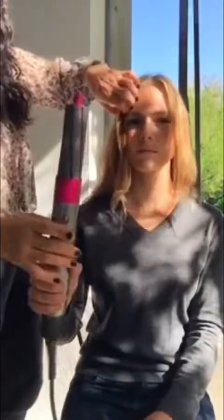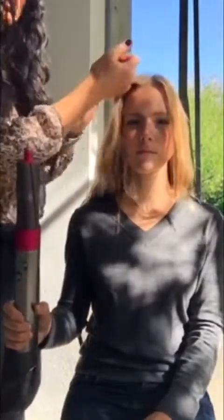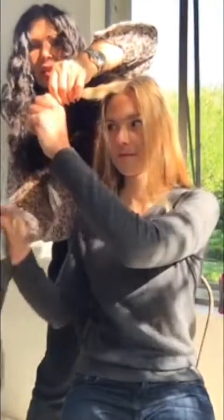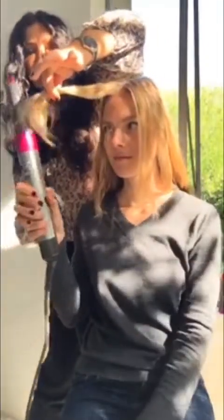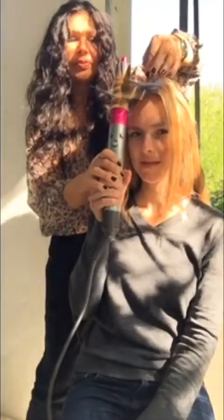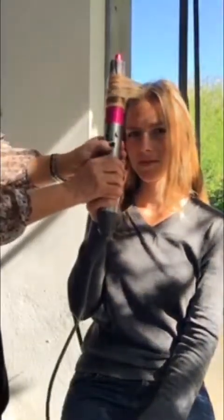Put it on high because you've got heat protection on there. Then what you're going to do is just take a small strand — this really is Beattie's very first attempt. You need to hold it more or less toward the end, then feed it up. Then what you do is turn it up, give it a blast of cool — turning it up to cool — and then slip it down. Look at that. That's pretty good, huh?